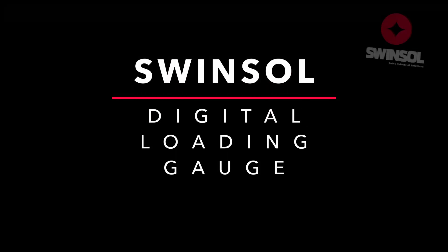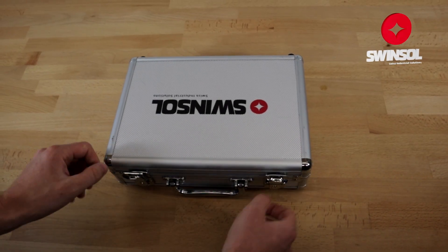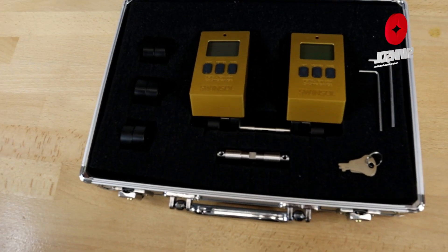Welcome to our tutorial video on using the digital loading gauge. Upon receiving your package, you'll find the gauge in a well-packaged case. Inside the case, you'll find the digital loading gauge with one shaft and a pair of rollers.